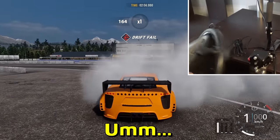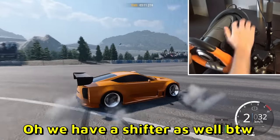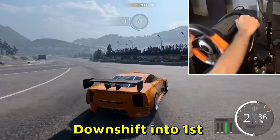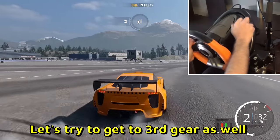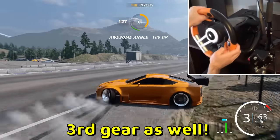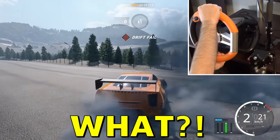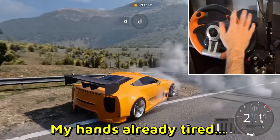We have a shifter as well, by the way — look at that! Second gear, downshift into first, second again, downshift to first. Let's try to get third gear as well — bam, third gear! Another 360 — my hands are already tired from all this force feedback.